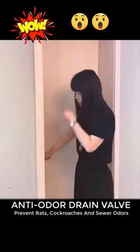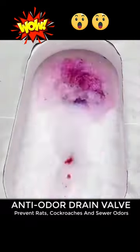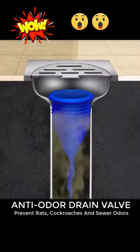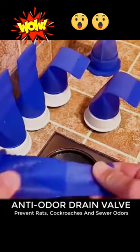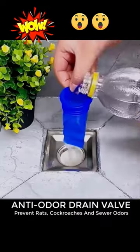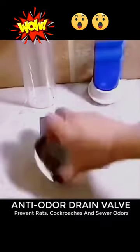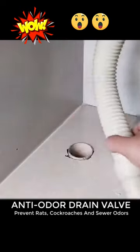Remove unpleasant odors in all drains in your home, drain water fast, and prevent insects from entering with this anti-odor drain valve. The large top design collects water, and the tightened bottom prevents smell. The super soft elastic silicone material expands when in contact with water and closes when no water is left, so the silicone part completely prevents odor, bacteria, and insects from entering.